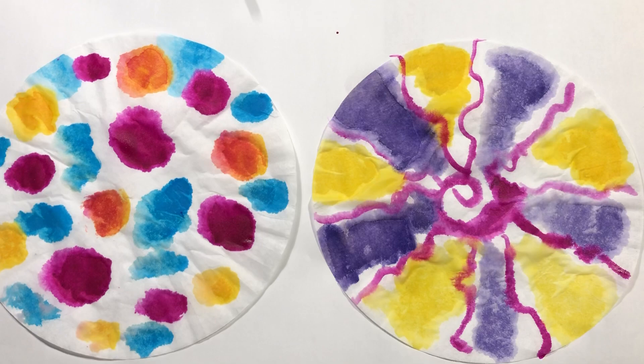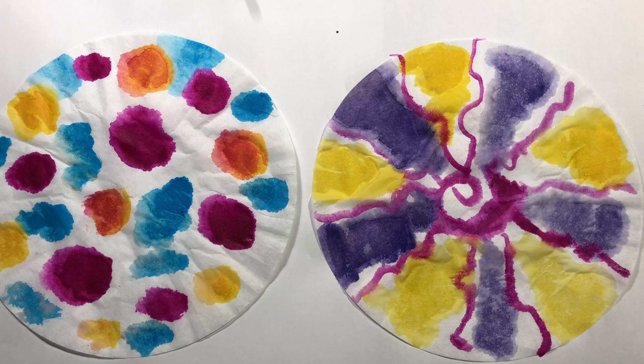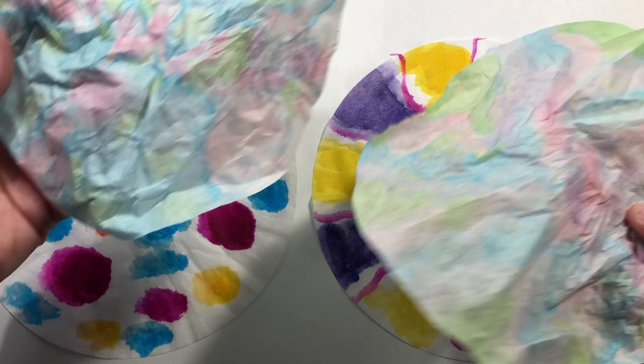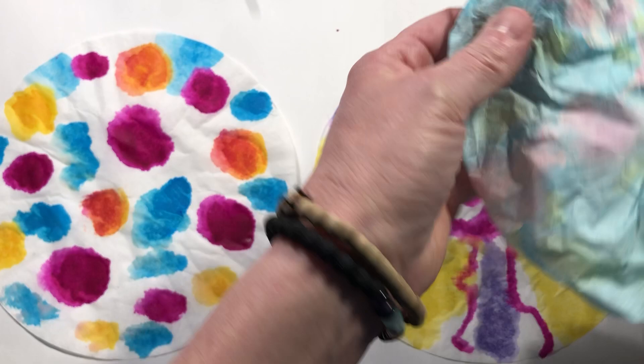Now I'm going to take this apart and show you how to assemble it once the filters are dry. You can't put together your butterfly until your tissue or coffee filters are dry, so wait until then. These wings were actually made with leftover bubble water dyes from the other day when I did bubble paintings — I didn't want to waste it so I made coffee filter wings with it.